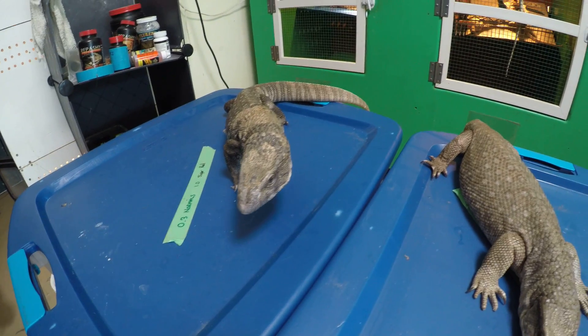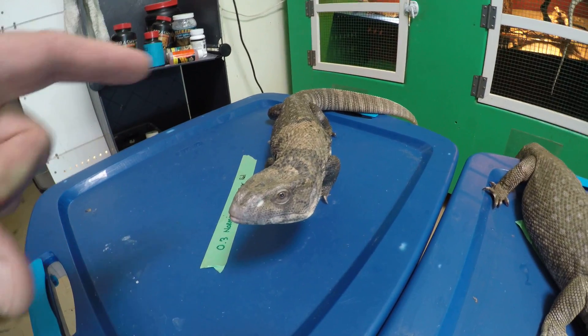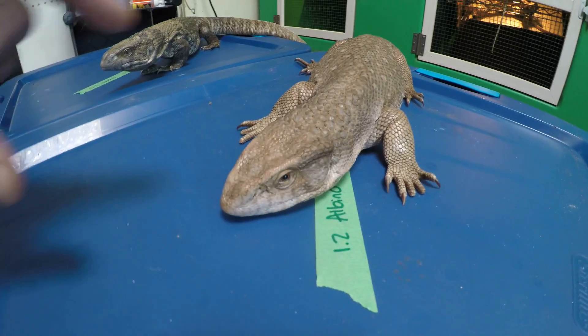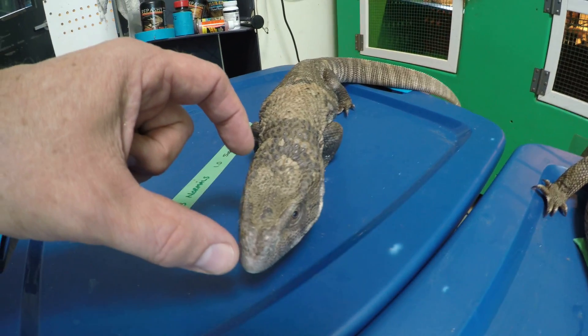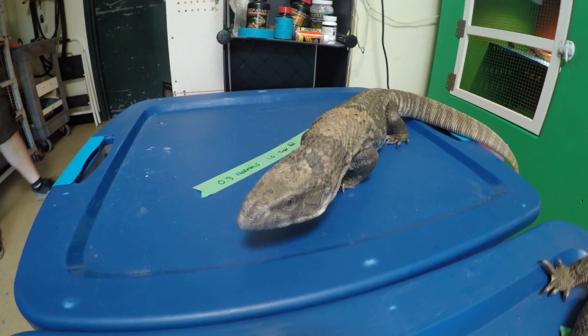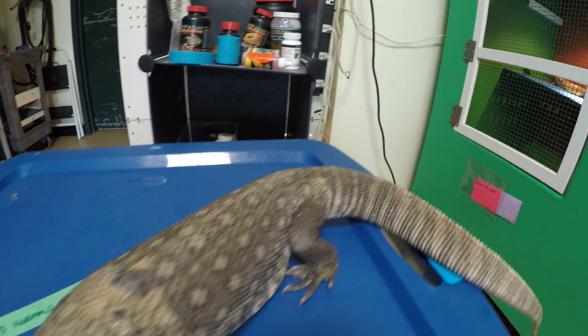You can notice his head is a little bit longer. This female, if you see her head, is very, very short. And this guy is a bit longer. Savannas are also dimorphic, so that means in this case the male is larger than the female.